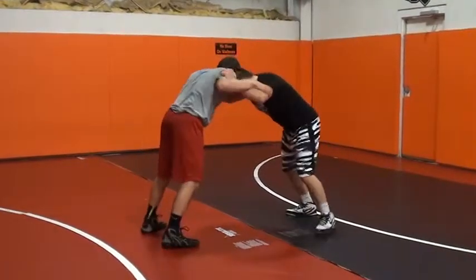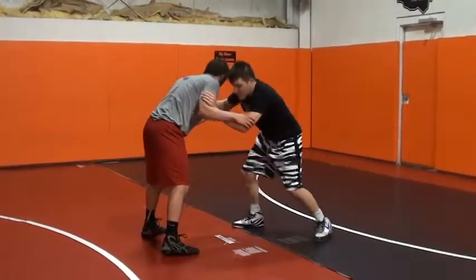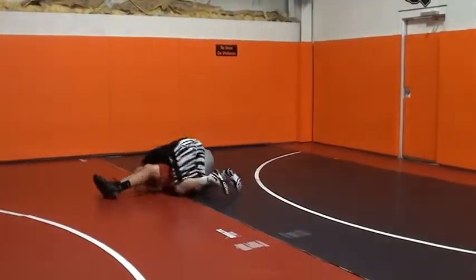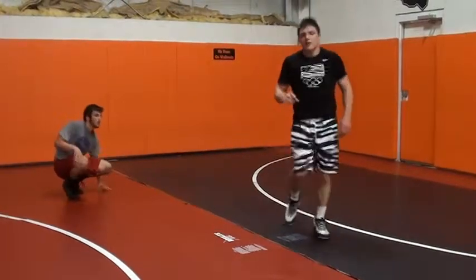Here, step up — as I'm stepping, I'm already thinking of coming back right away. Finish double. Fast twitch, fast twitch move.